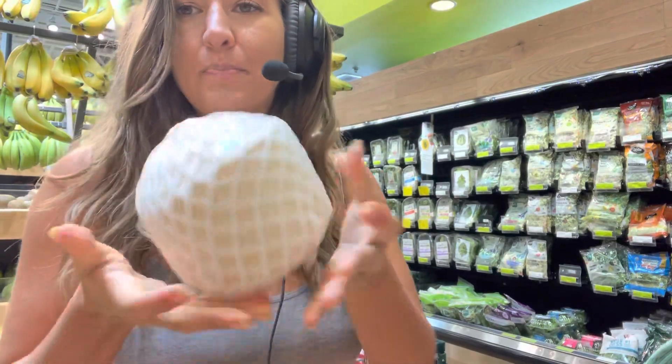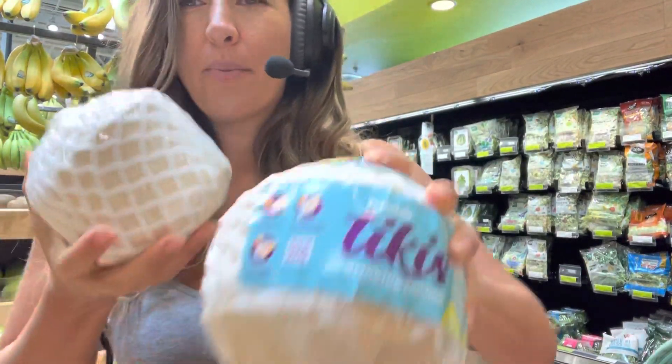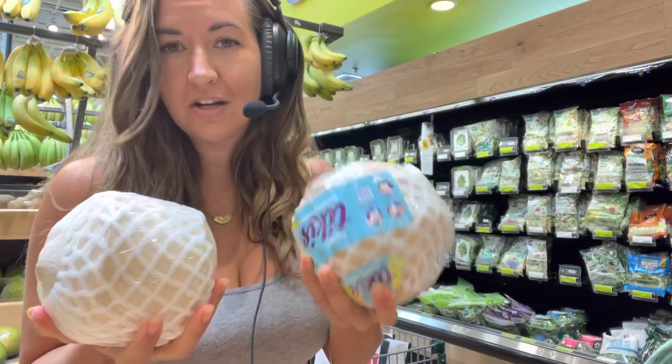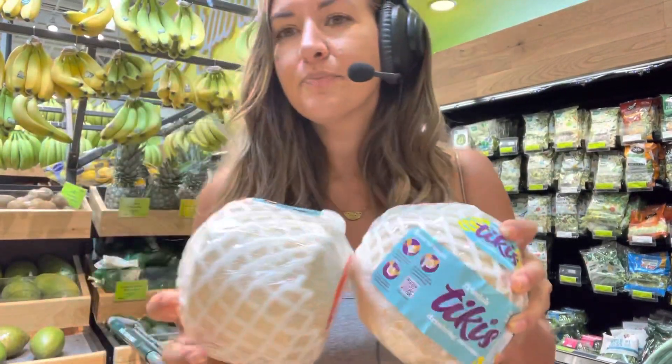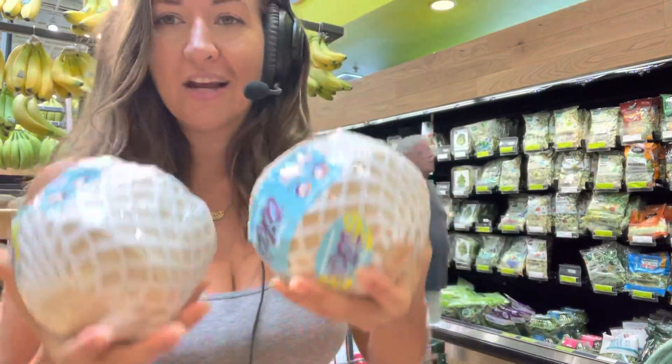And the third thing is to pick it up. I like to pick up all the coconuts because the heavier it is, the more water is going to be in there. So those are the three things: the color, press it, and also pick it up.